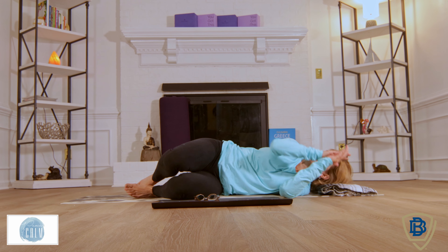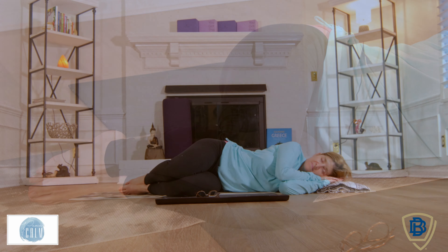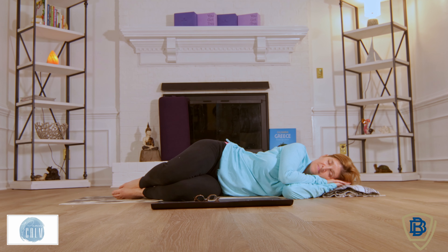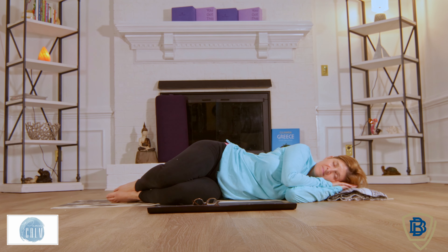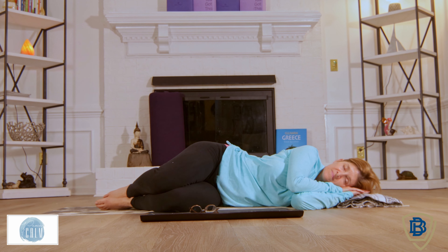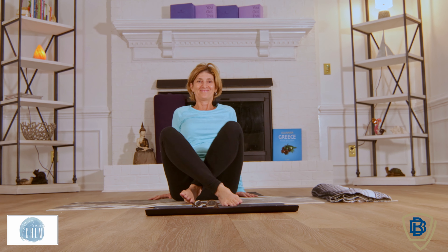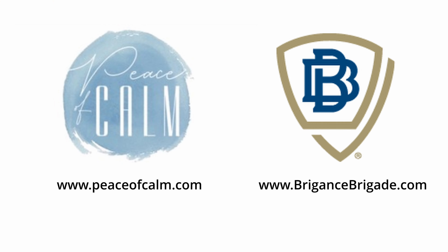Drawing your knees back, coming over into your side, allow your body just to relax. And when you're ready, you can make your way up to a seated position. With your eyes open or closed, hands together. The light in me honors the light in you.